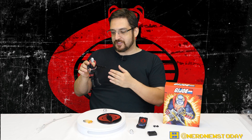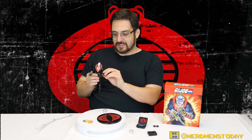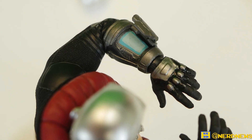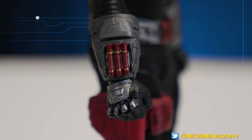Destro has two different gauntlets - one on the right, one on the left. The one on the left side has a little computer thing going on there, a nice touch. Looking at the box I was expecting some grenades with this toy, which there are not - I'm surprised they didn't include a little thing of grenades. But having this little wrist communicator thing is also pretty cool. On the other side we have his mini rocket launcher, which is like an iconic piece of Destro.